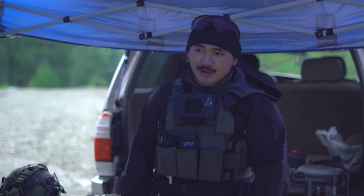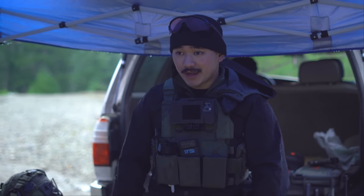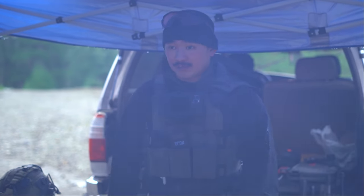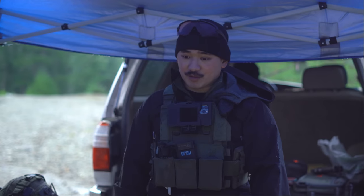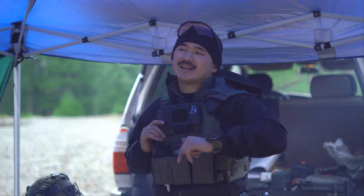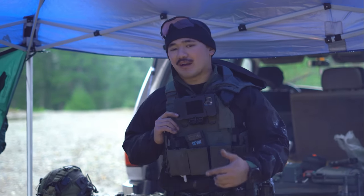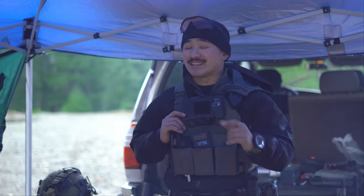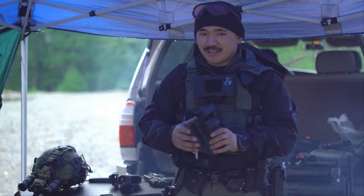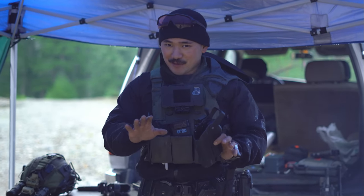The purpose of today's video is going to be talking about a new contender to the market as it pertains to duty holsters — retention-style holsters that have the capability to fit a light and a red dot system. That holster today is going to be the Alien Gear Holsters Rapid Force Duty Holster. I know what you're thinking — hear me out.